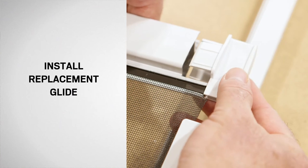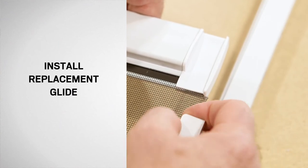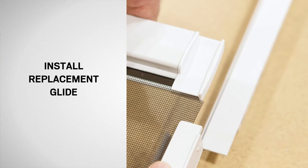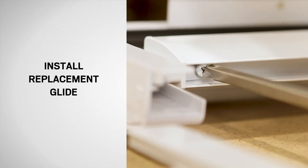Position the new glide onto the insect screen, making sure that the screen material remains flat in the glide. Now, secure with the previously removed screw.